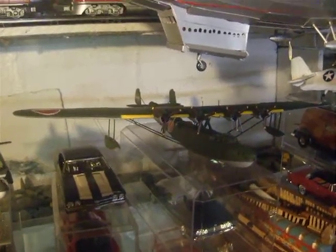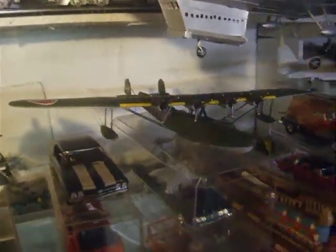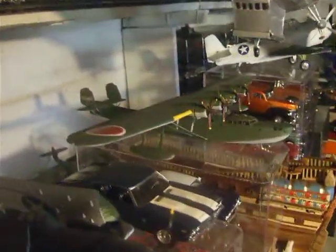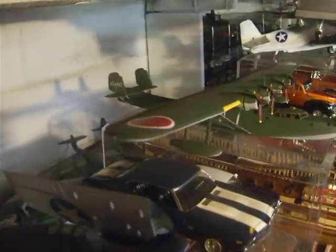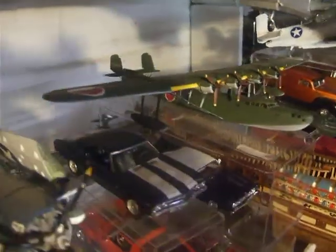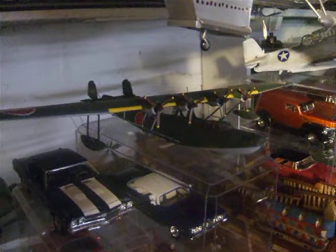As requested, we have a picture of my Hasegawa 1/72 scale Mavis. It came out pretty good. I could have used the kit decals, but I decided to go ahead and paint them on.